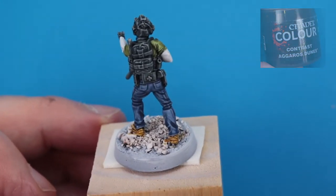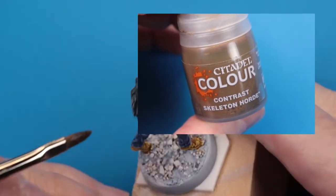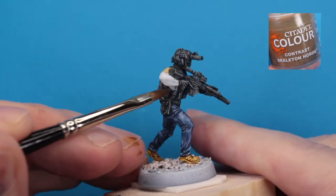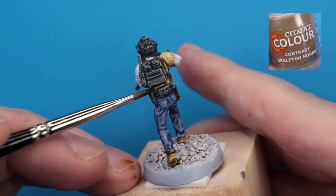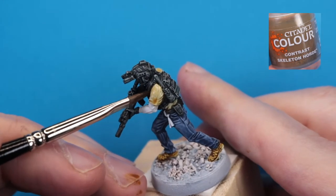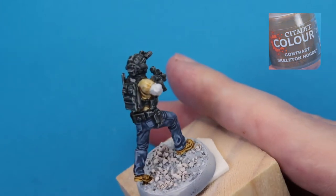For one of our contractors, we're going to give him a desert tan t-shirt, and for that we're going in with our contrast Skeleton Horde. Skeleton Horde is a terrific contrast color for many purposes, but it's a bit translucent, so to get the opacity we want here I went in ultimately with two coats. And then as you'll see at the end, I did come in with some ordinary acrylics to tidy things up.